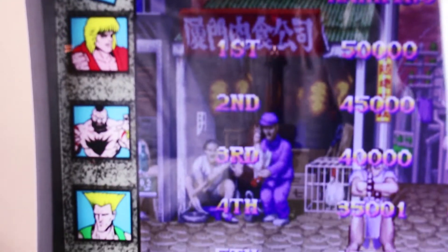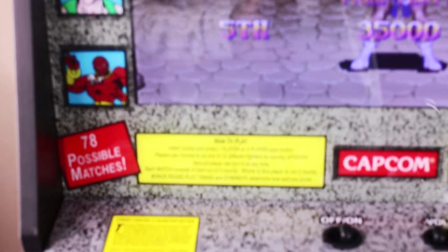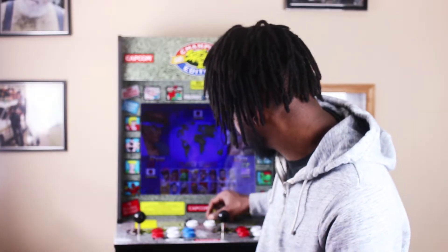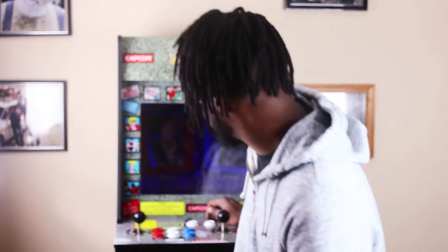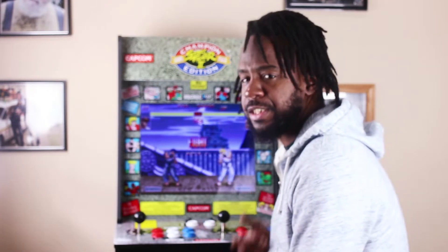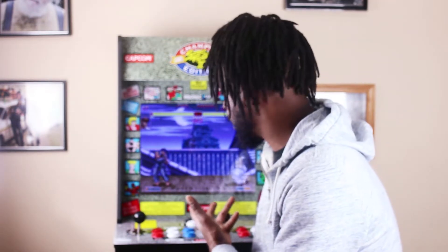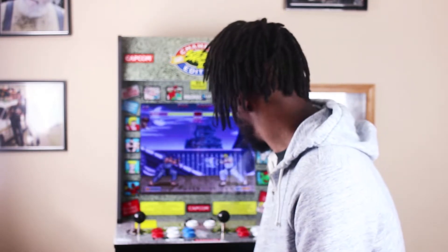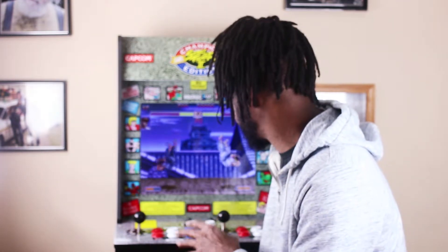They even spell Balrog's name wrong, which was like in the original arcade — I love that. I love all the artwork on this cabinet and all the authentic sounds. It's pretty loud. This is actually a low setting right here — if I turn it up it gets even louder. It's not stereo, just one mono speaker, but it works pretty good.